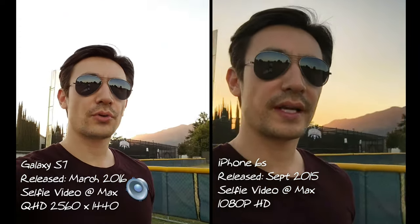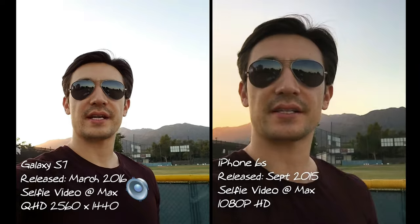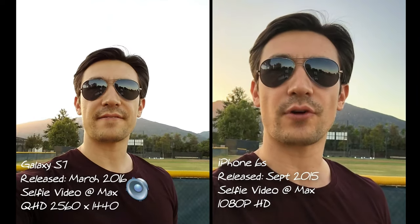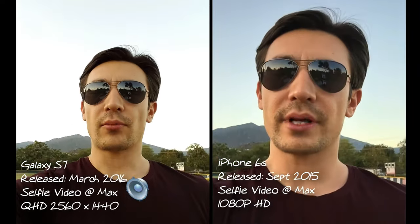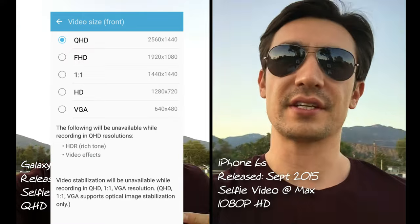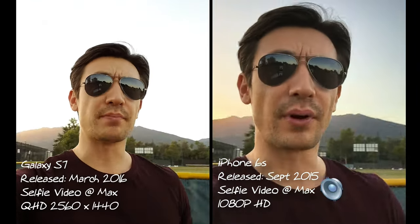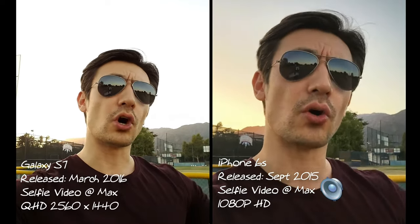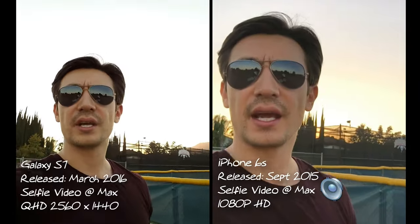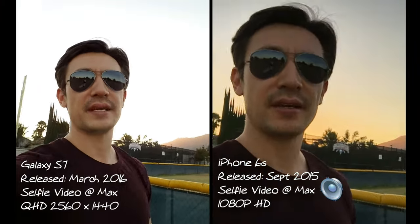Hello everybody. Right now I'm doing a front-facing selfie camera test on my Samsung Galaxy S7 versus my iPhone 6s. I'm running my S7 at the max video resolution for the front-facing, which is QHD — supposedly above 1080p but one step below UHD, the 4K resolution. And the iPhone 6s I'm running at its max of 1080p for the front-facing.